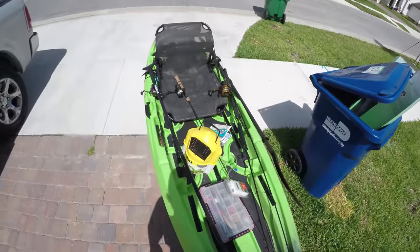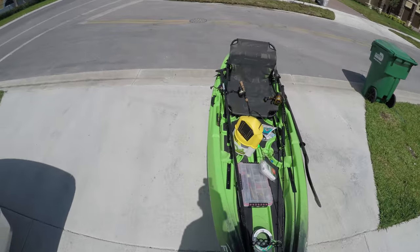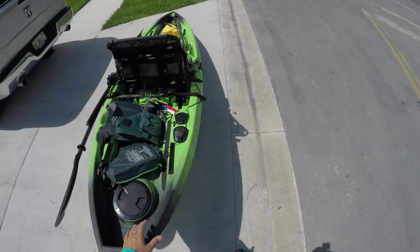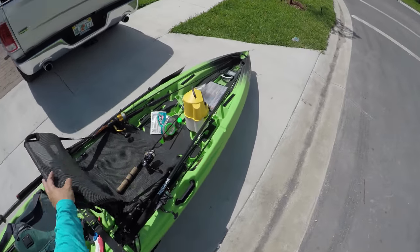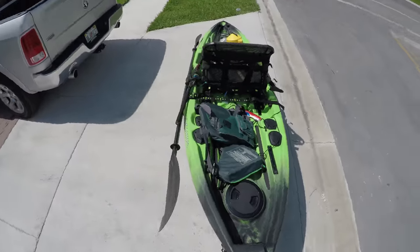One of the things that I love about it is how easy it is to handle out of the water. This boat weighs about 63 pounds with nothing on it, but I have it with a seat and a few rods — it's about 90 pounds right here.